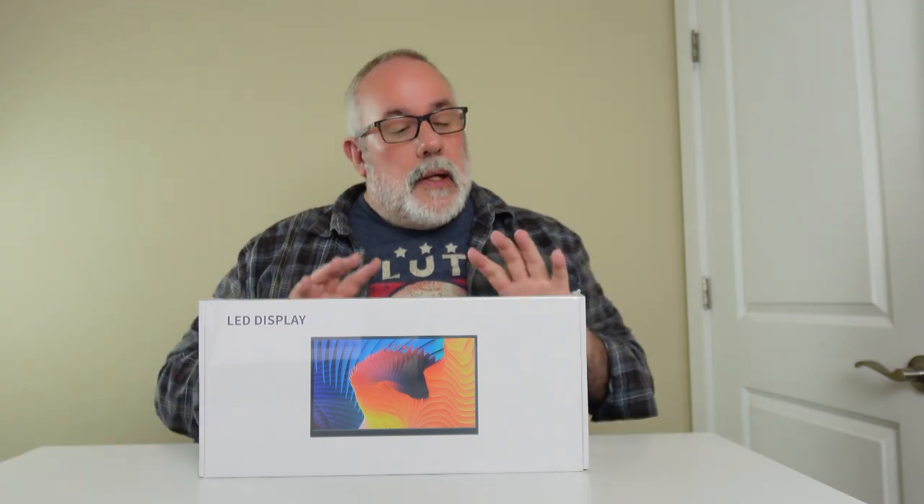This is a 12.3-inch IPS Full HD 1920x720 screen. It is a touchscreen, and it also has speakers on board, so that's interesting — I'm curious to see how that works. Without further ado, let's go ahead and unbox this, hook it up to my laptop, and check out the screen quality and all that. Let's get into it.